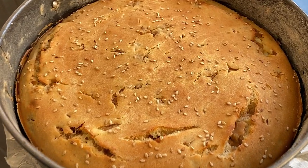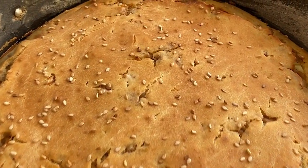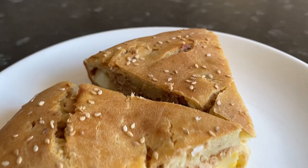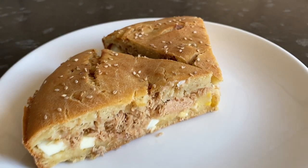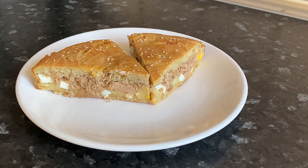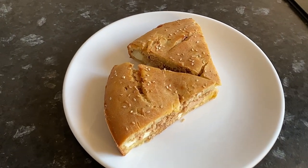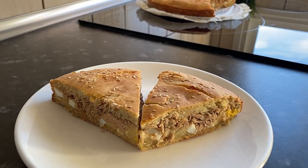As you can see, this is a very simple canned tuna recipe. It turns out to be a very tasty fish pie with a very satisfying feeling. Write in the comments if you like this tuna pie with eggs. If you like this video, subscribe to my channel and take a look at my other recipes.